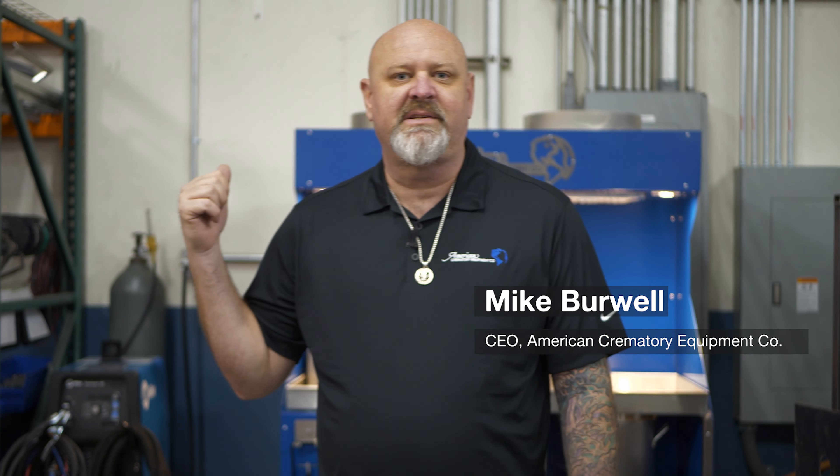Hey everybody, welcome to our YouTube channel. Today we're going to be checking out the R4S processing station. Let's have a look.